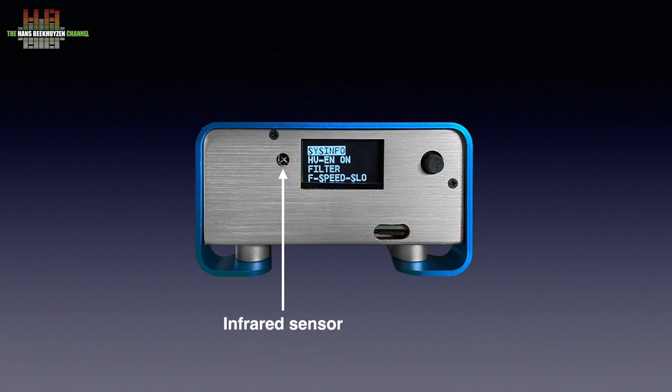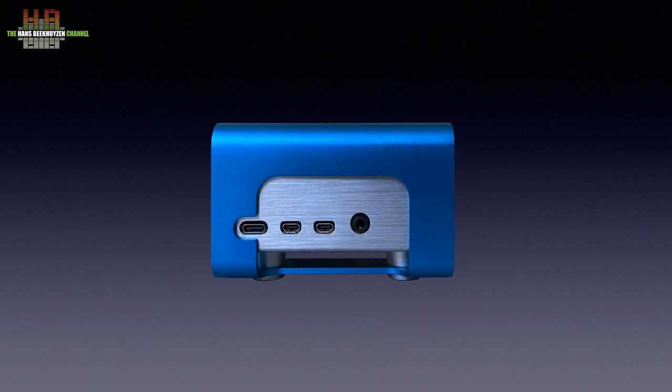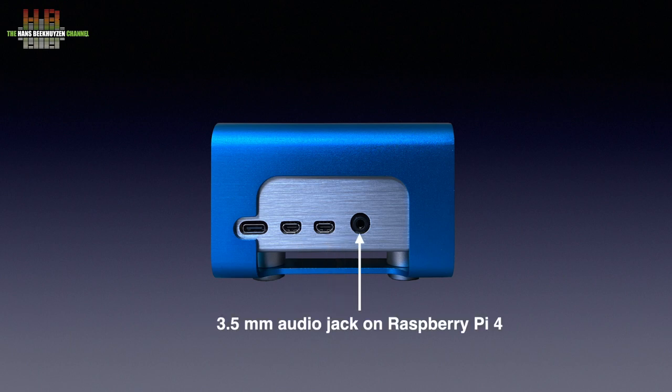On the front we see the infrared eye, the small OLED display, the micro SD slot of the Raspberry Pi that holds the player software, and a joystick that lets you set volume by moving it up and down and navigate the menus by moving left and right. On the right side we find the standard connections of the Raspberry Pi 4B: the USB-C power input, two mini HDMI connectors, and the analog audio output on 3.5mm jack.